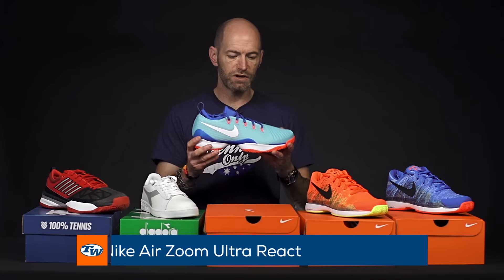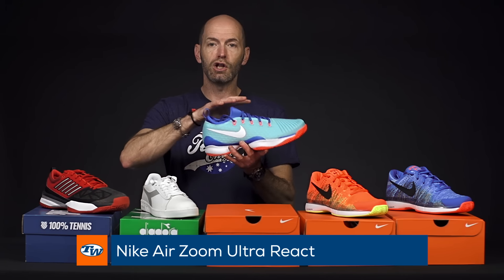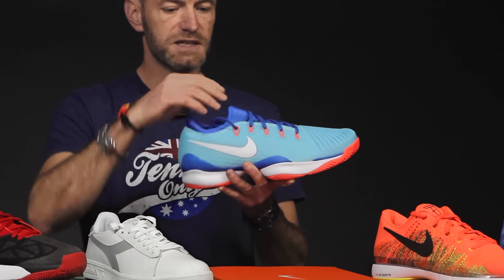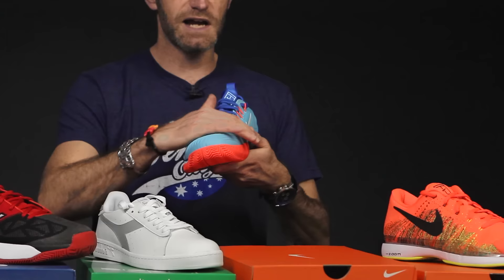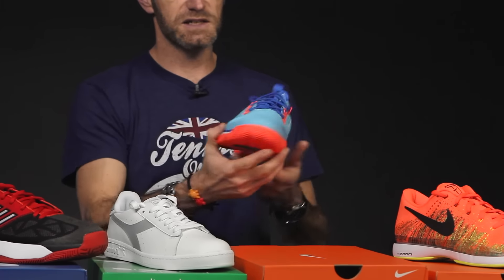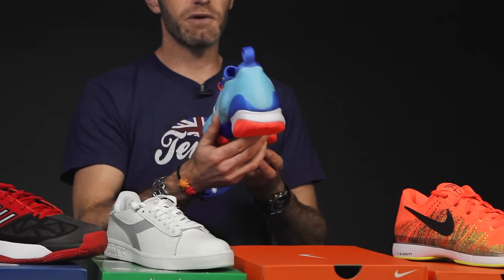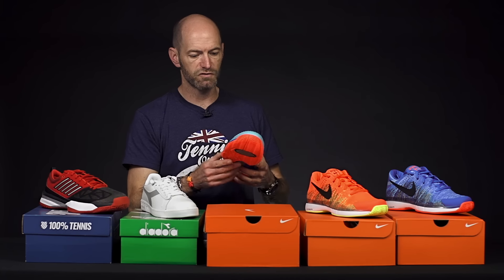Next up we've got the Zoom Ultra React from Nike, and this one features a low-cut ankle collar, unlike the Ultrafly that we playtested a while back. But it features a lot of the same sort of styling and design in the toe box and through the lacing system. A really smart shoe — seeing it a little bit out there on the pro tours watching some of the Aussie warm-up events, seeing some of the pros rocking that one too.